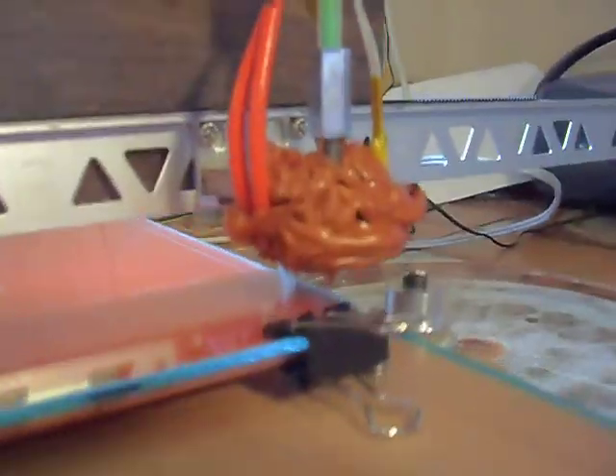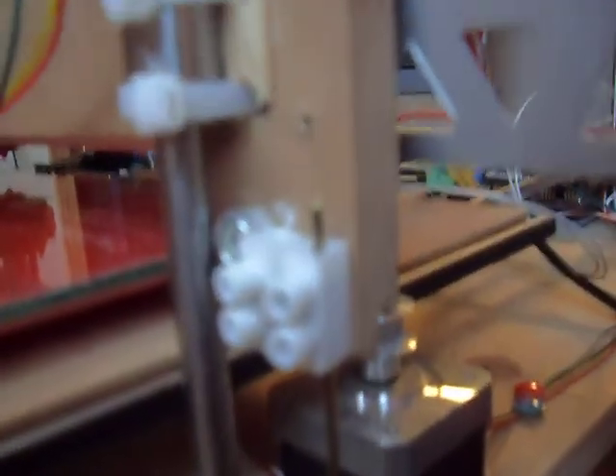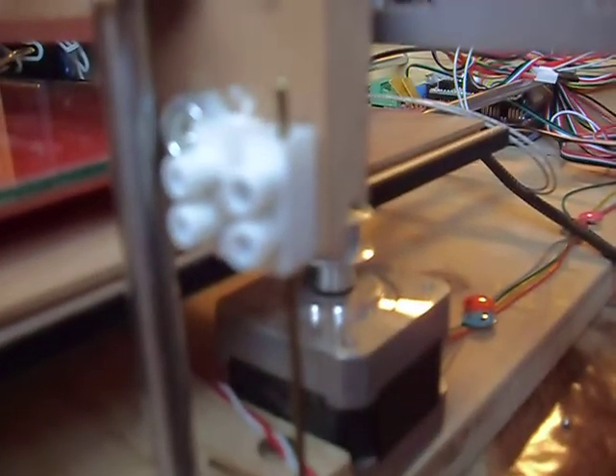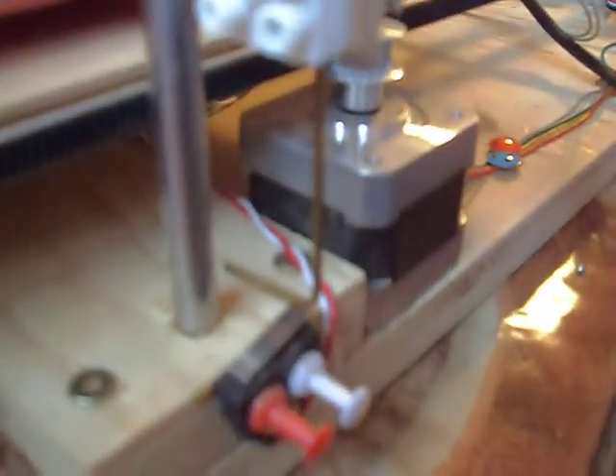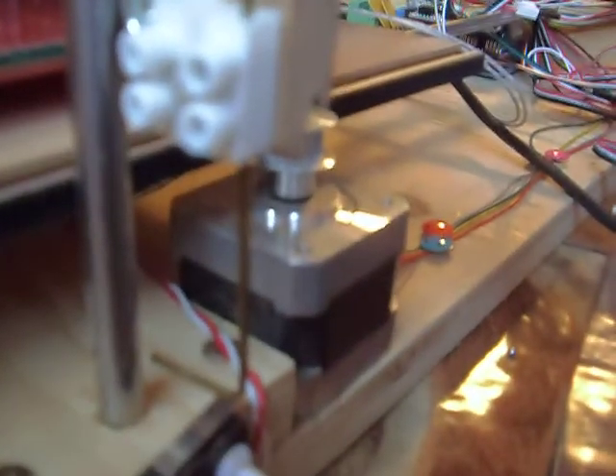And my hot end didn't work out so hot. That's my end stop for the Z-axis. I've got a piece of terminal strip and a small Allen key. I can just loosen those two screws and I can adjust my axis.